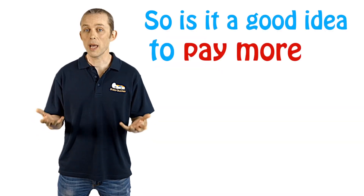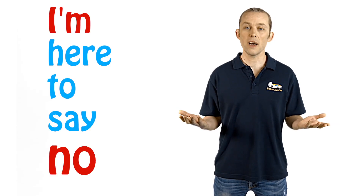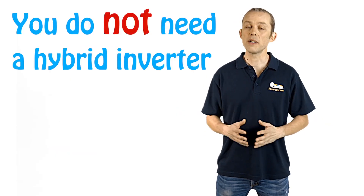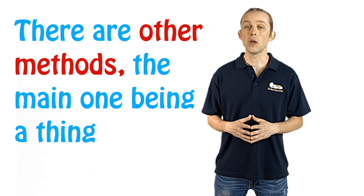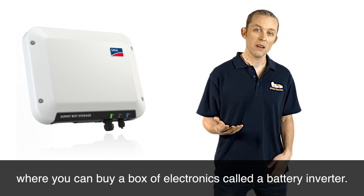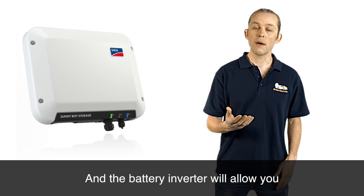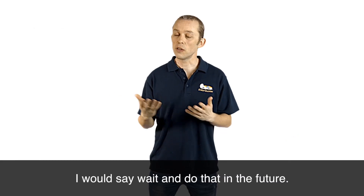So is it a good idea to pay more for this special type of hybrid inverter? I'm here to say no. You do not need a hybrid inverter to attach batteries in the future. There are other methods — the main one being a thing called AC coupling, where you can buy a box of electronics called a battery inverter, and the battery inverter will allow you to connect batteries in the future.